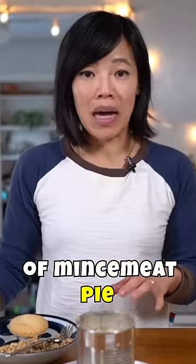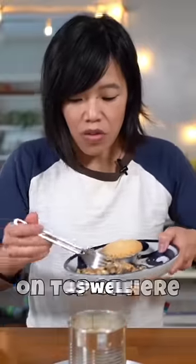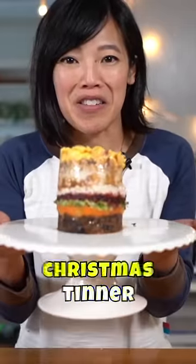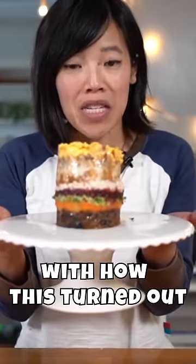So now I'm gonna add a layer of mincemeat pie — I went ahead and crushed one up and I'm gonna put a layer of that on top. The last layer is a layer of scrambled eggs and bacon. There you have it, Christmas dinner, and I have to say I'm pretty pleased with how this turned out.